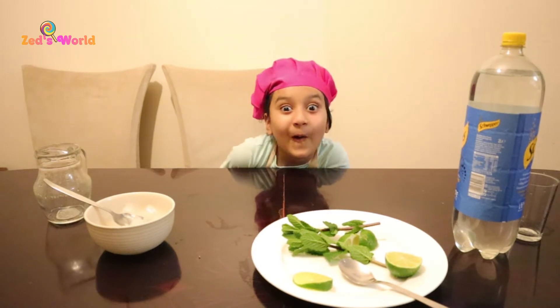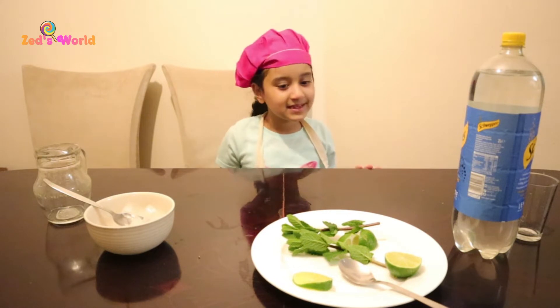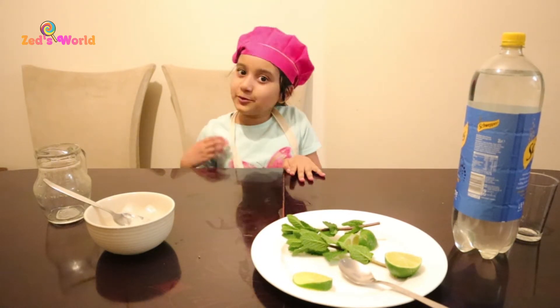It sounds like it's spicy, but it's not. Let me tell you what you need.